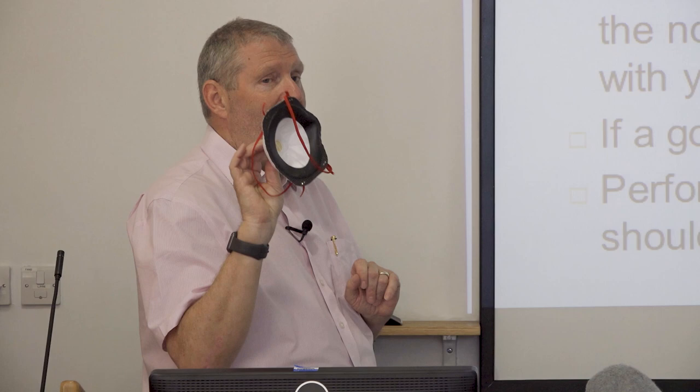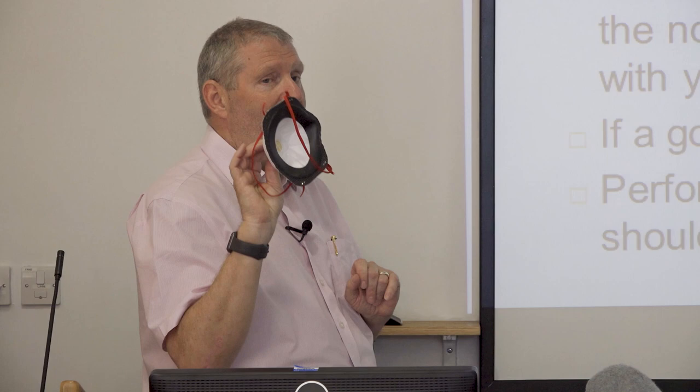If it's leaking around the outside it's not working and you do not proceed, because not all masks fit everybody — we all have different shaped faces.